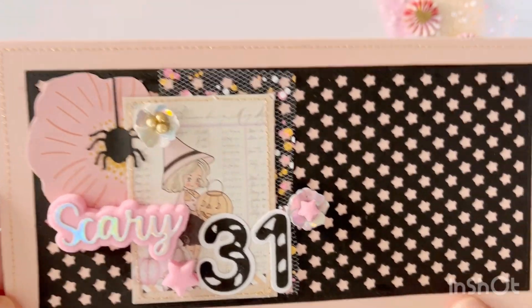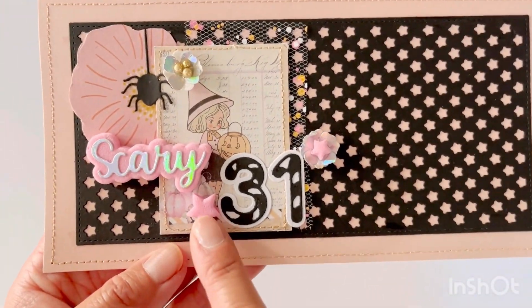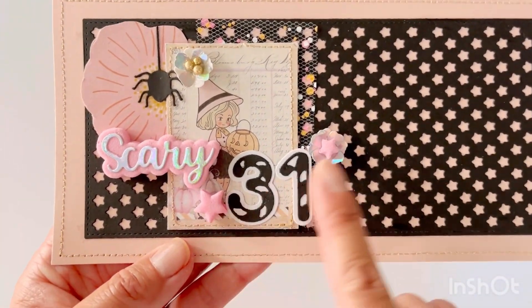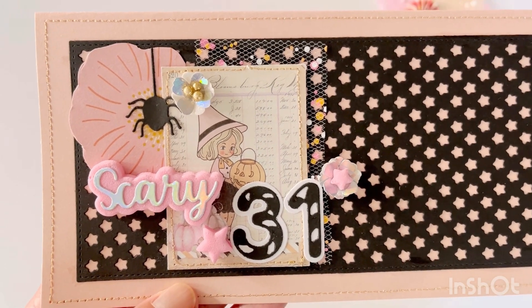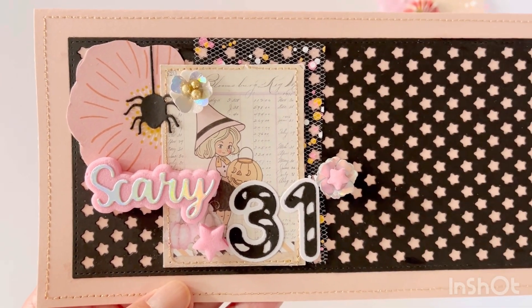Here's my project. This is made from an 8x8 sheet of paper which I folded in half and then stitched around the border. I only used this star plate, and everything you punch out you can use as shaker bits in a shaker project.